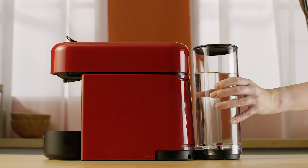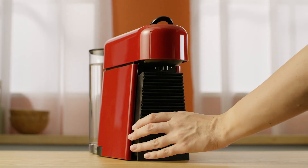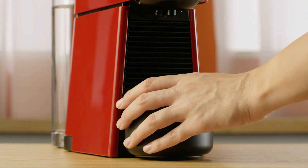Fill the water tank with fresh drinking water and place it on its arm. Then, place the drip tray and the capsule container in position.